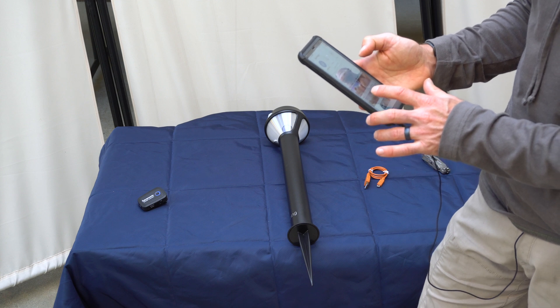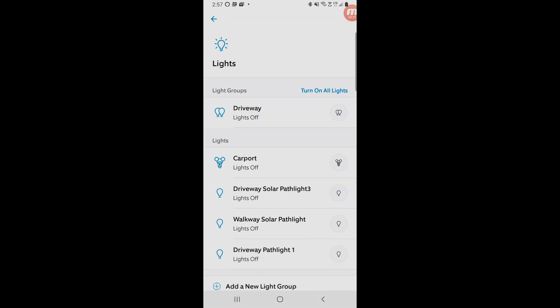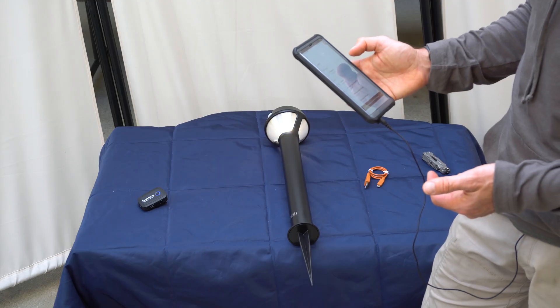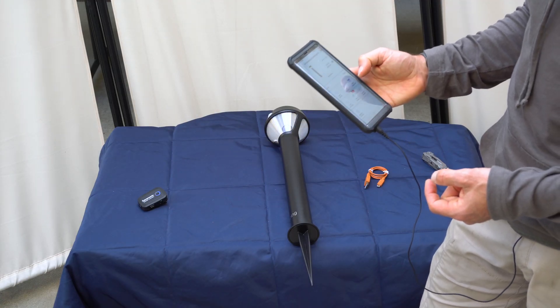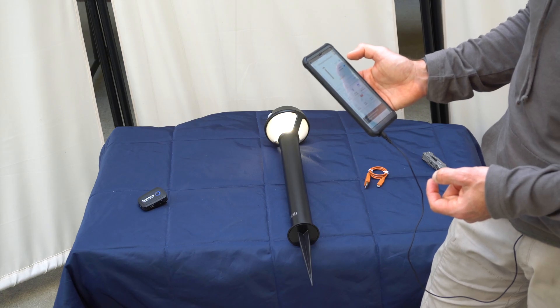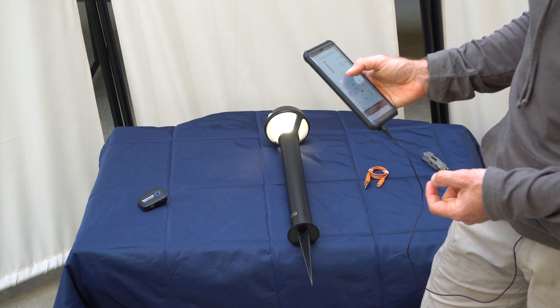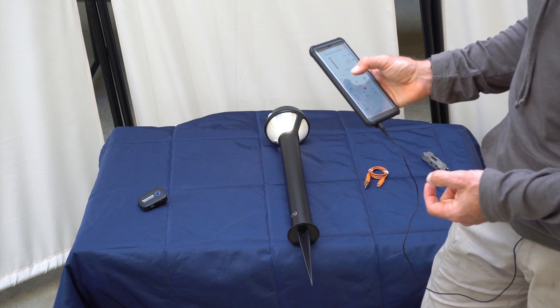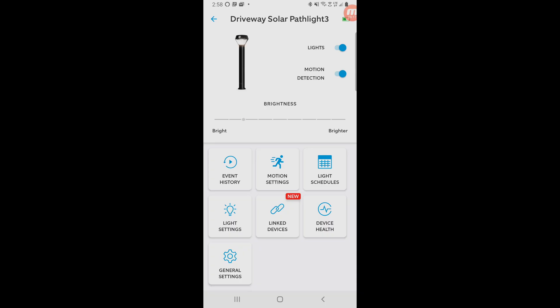I want to show you how you can control the lights using this. If I turn on driveway lights, that's all the ring lights at once, and turn them off. I can also turn on one at a time — this is solar light three, turn it on, turn it off. From the app you can also adjust the brightness. Maybe you want to go down a bit; that's enough light and it's going to make the battery last a lot longer. So if you know you're going to have cloudy days for a while and it's not going to have an opportunity to charge up, just lower the brightness and it'll last a lot longer.